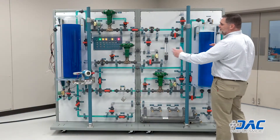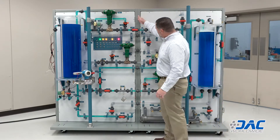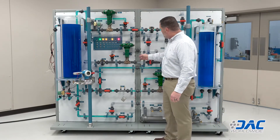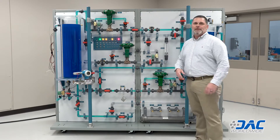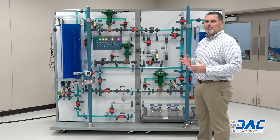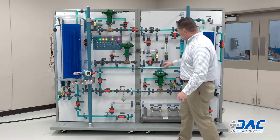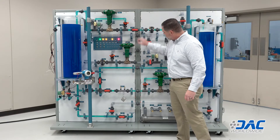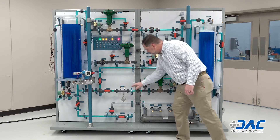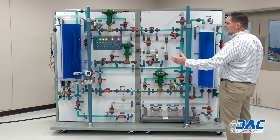As you can see, this trainer is very large, but it separates right down the middle. In the back there are two clamps that bolt on to allow the trainer to come apart. However, in order for it to operate, it does have to be put together — all the PVC has to be coupled to allow the fluid to process. Unfortunately, you can't take it apart and operate it in two separate pieces.